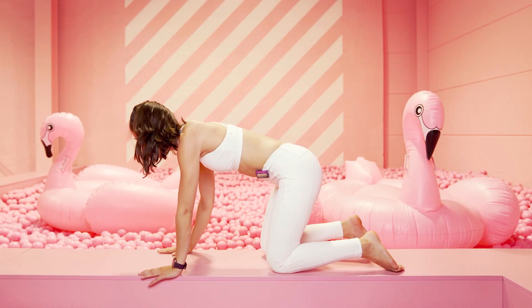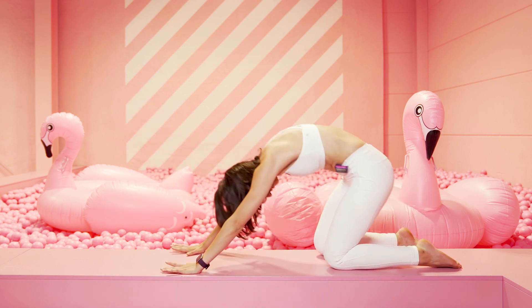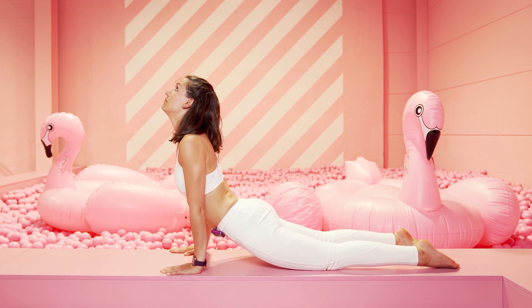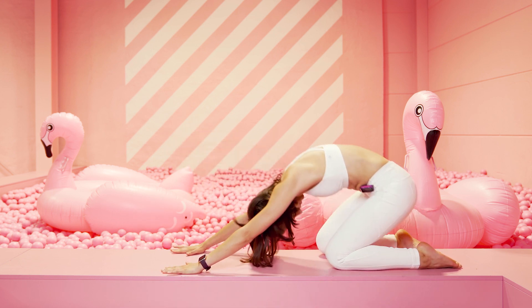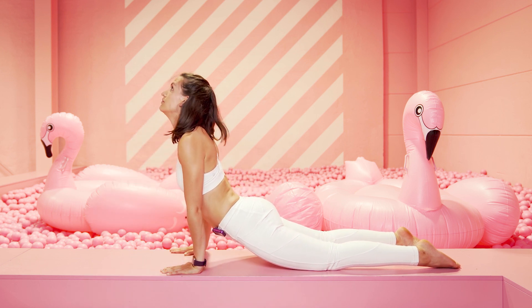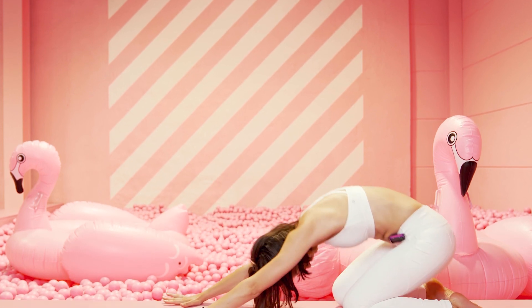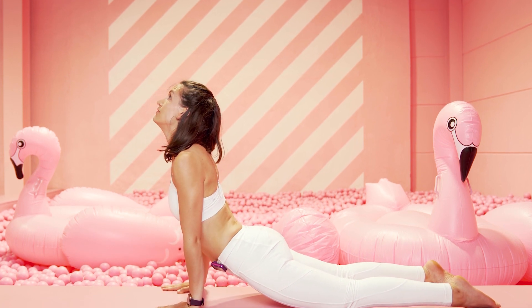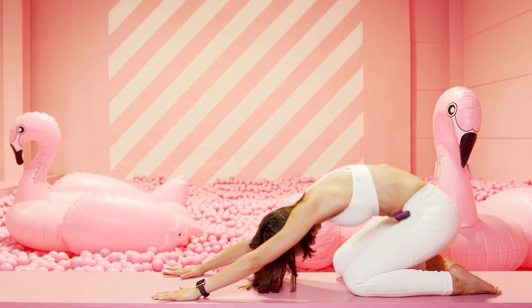Richte dich wieder auf in den Vierfüßlerstand. Ausatmen, schiebe dich nach hinten auf die Fersen, einatmen, rolle dich nach vorne und dann komm mit deinem Schambein tief zum Boden, strecke deinen Oberkörper. Nach hinten weg, einatmen, zieh dich nach vorne, ausatmen, Schambein tief zum Boden, Oberkörper Richtung Decke – öffne deinen Brustkorb dabei. Wieder geh nach hinten weg, rolle dich nach vorne, streck dich solange es geht.